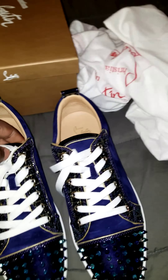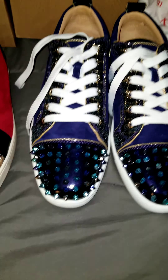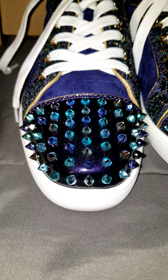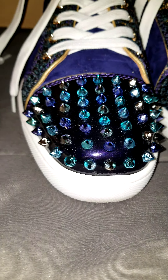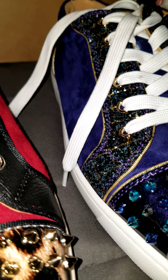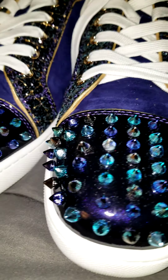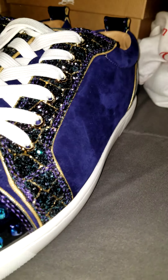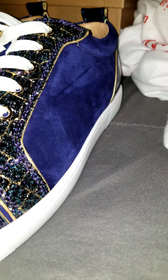So the first shoes that I have are these right here. These are their newest ones that just came out. Let me just give you a close-up of the quality and the details. As you can see, the color and everything is on point. Spikes were on point. The suede — look at that — straight smooth.